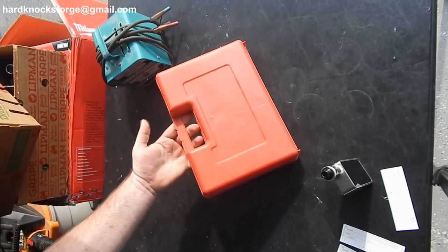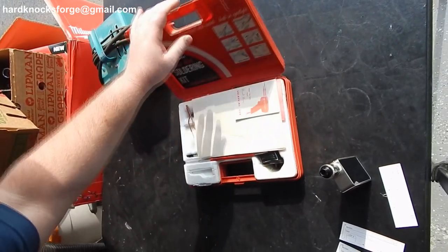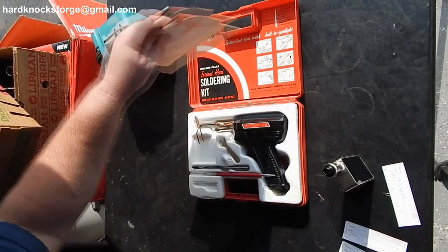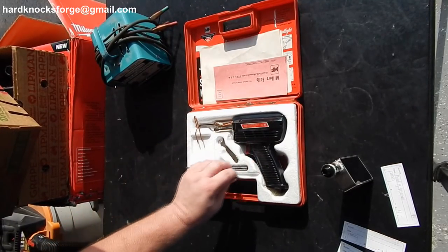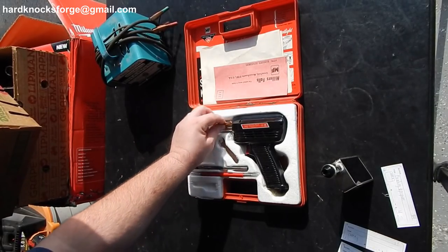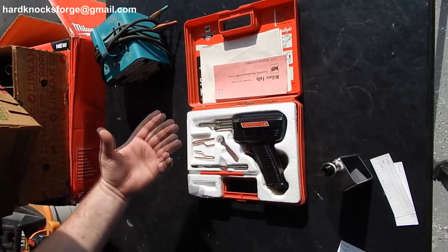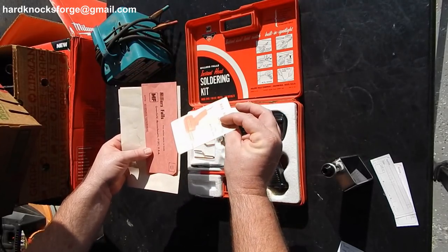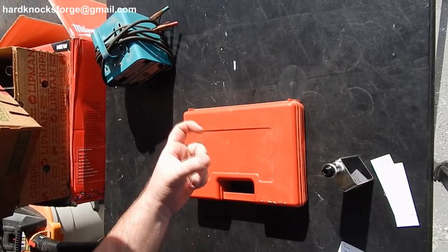I also picked up this guy because mine shot craps — it was not soldering worth crap. This guy looks unused for the most part. Comes with extra tips, it's got everything in it. This is a Miller's, not a Weller, but I think it'll work. It has all the original paperwork, even comes with parts numbers for replacement stuff. I love using the old pistol grip gun whenever I can.